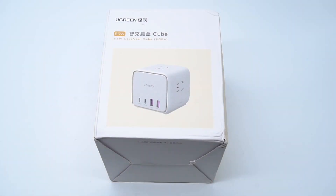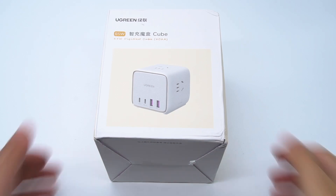Hi guys, welcome back to ChargerLAB. Power strip is something we need to use in our daily life. Usually, we need a charger to plug it into the socket and use the charger to charge our devices. But recently, more and more power strips have integrated the charger module inside.